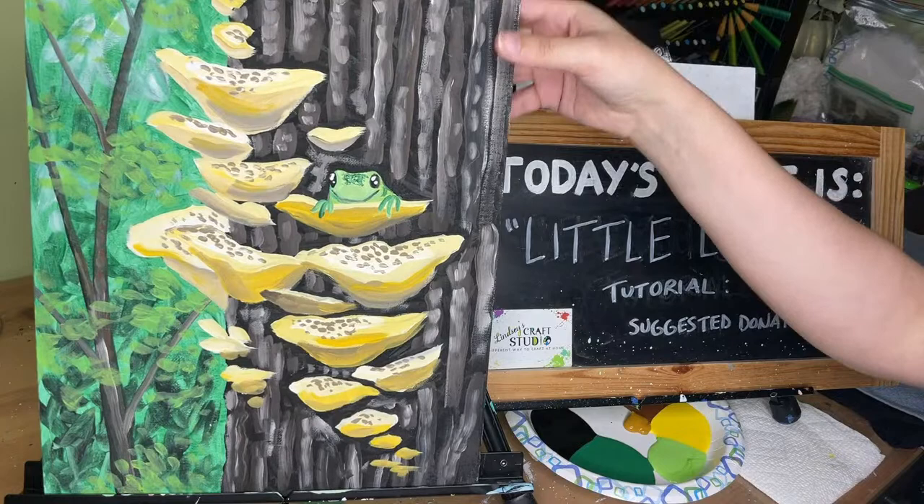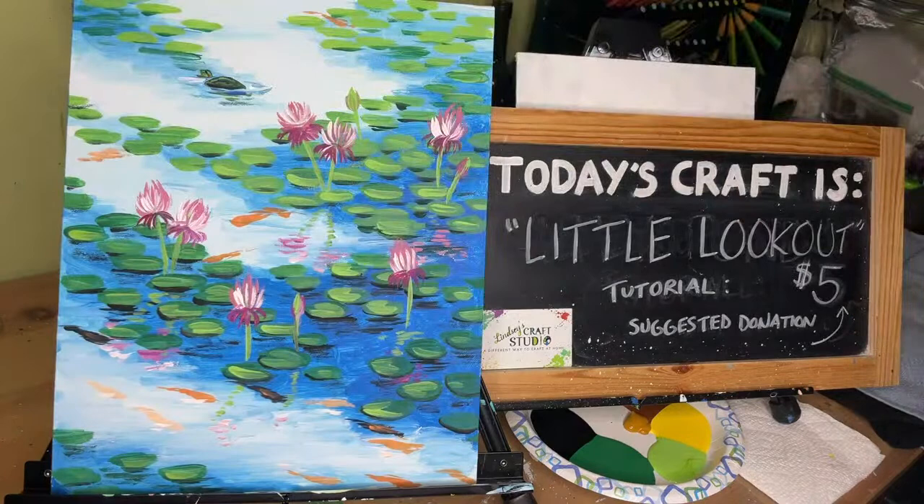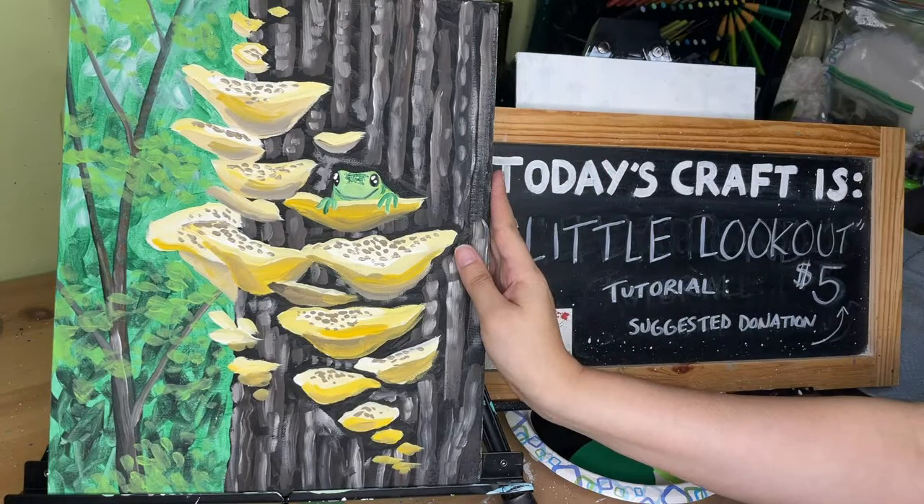This was supposed to be last week's class, rescheduled to this upcoming Wednesday, May 3rd at 6:30 on Facebook Live — so join me for Mare Meadow if you can. This was last week's class, so you can always go back and watch that.